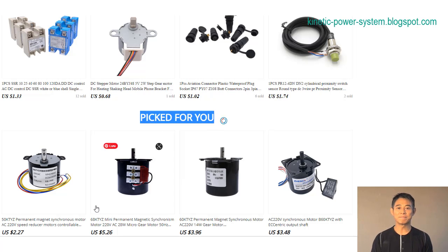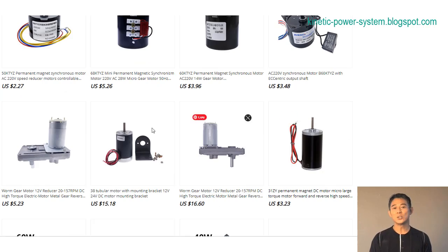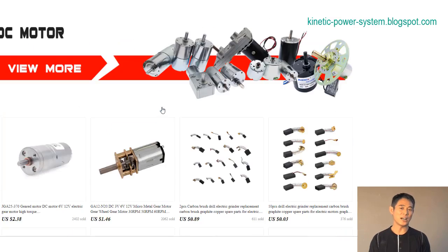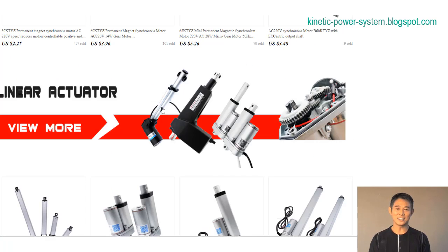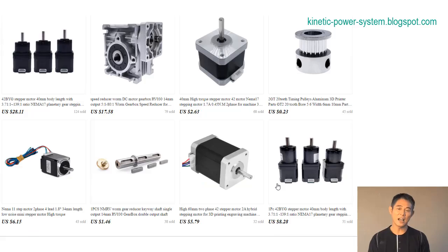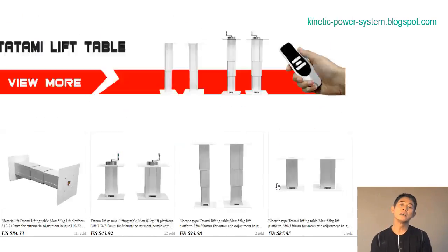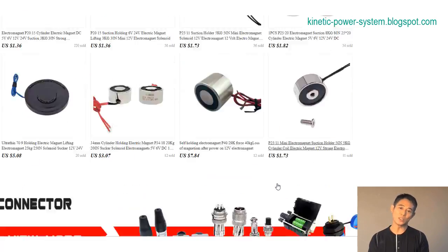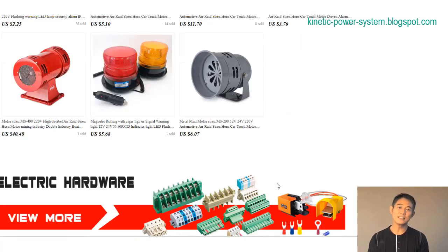The 50D model is a controllable positive and negative inversion, non-adjustable speed, 6W AC induction motor. This means that the motor can be used to create either a clockwise or counterclockwise rotation and the speed can be controlled. The 50KTYZ also has a power rating of 6 watts.